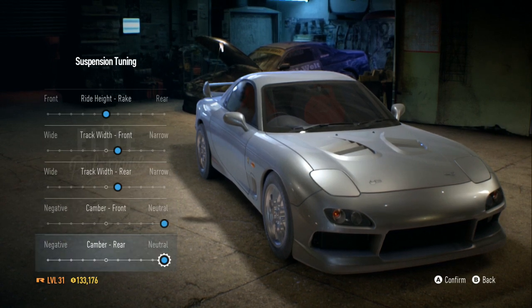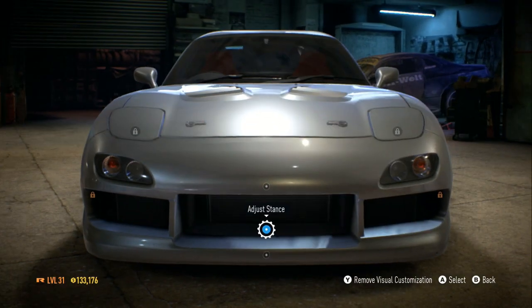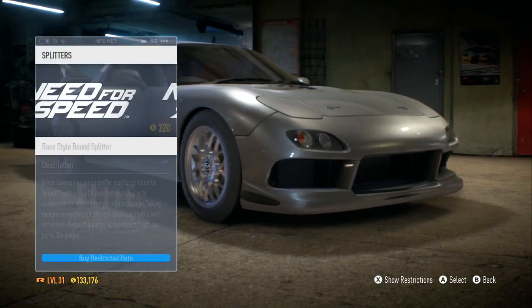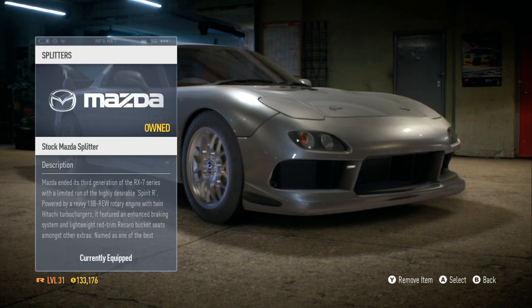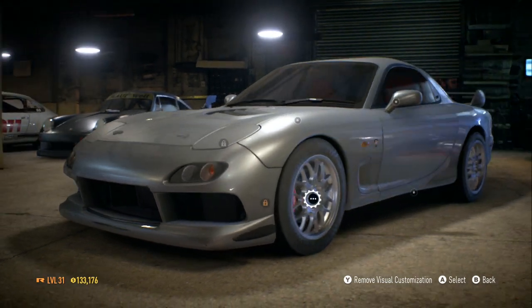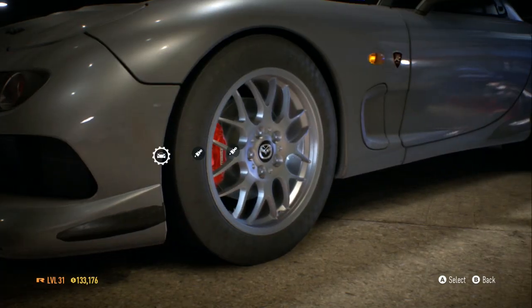The camber I'll just leave neutral. My splitter — I don't really care about a splitter, and you can't really see one here anyway, so I'm not going to worry about that.